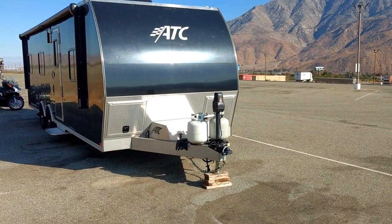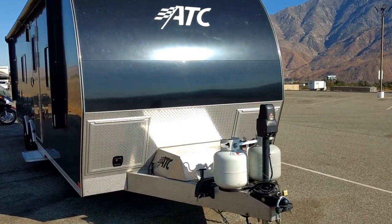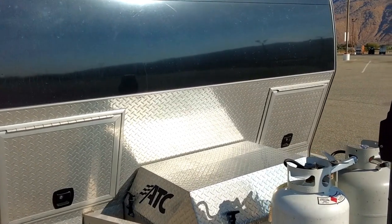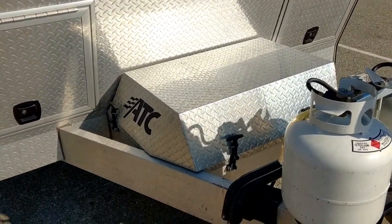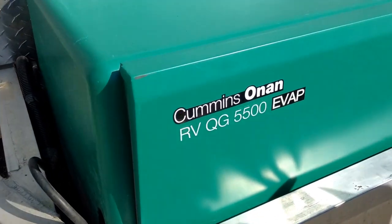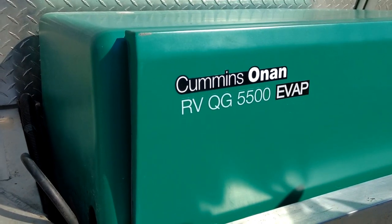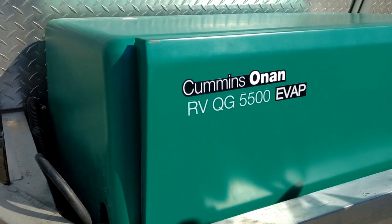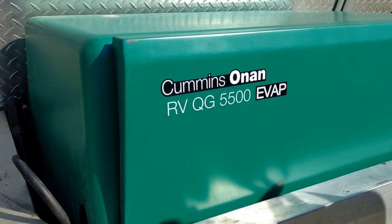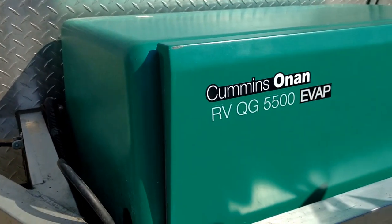Well, before you tear this whole thing apart, we've got a little tip for you to try out before you do anything else. We're going to pull the cover off our generator here and show you what to do. Cover pulled off — this particular video is in reference to the RVQG 5500 watt generator. If you have another model it may be a little bit different, but we'll go ahead and pull this front panel off and get to the carburetor.